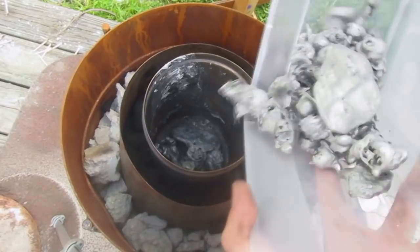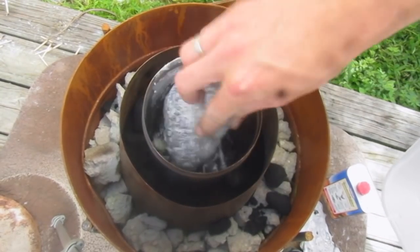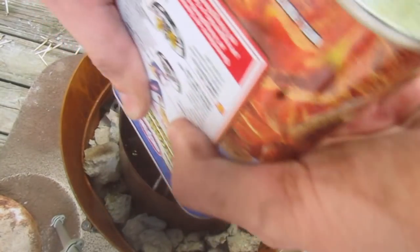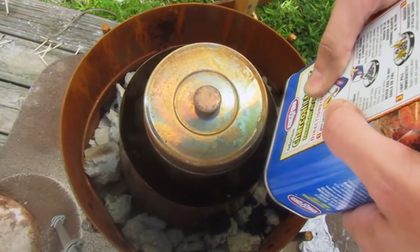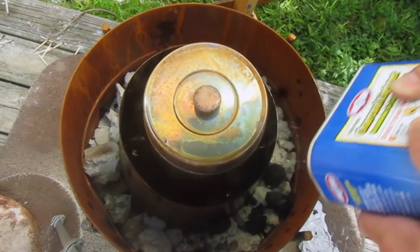I'm going to put some aluminum in here. This is about 4 pounds of aluminum, give or take a little bit. I feel like a lot of it kind of disappears — it turns into oxide and floats on the surface. Let's put some lighter fluid on here and get this puppy grilling.